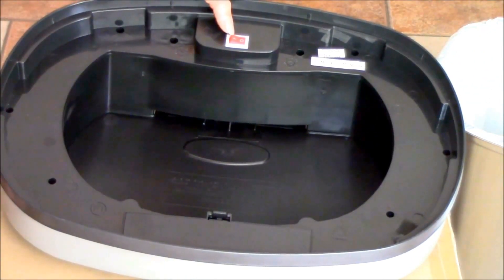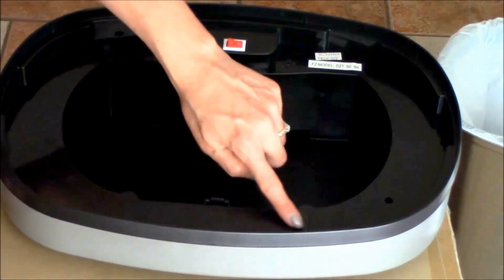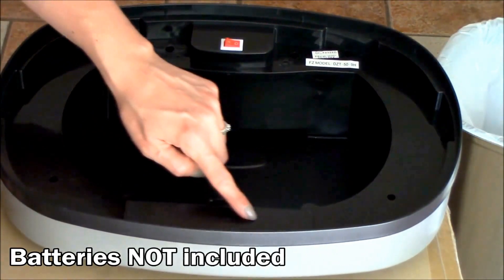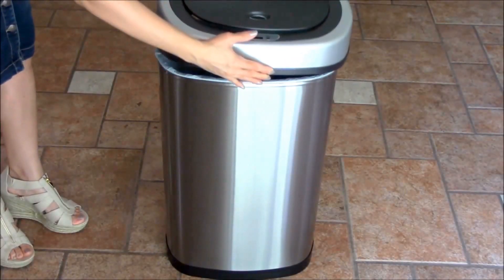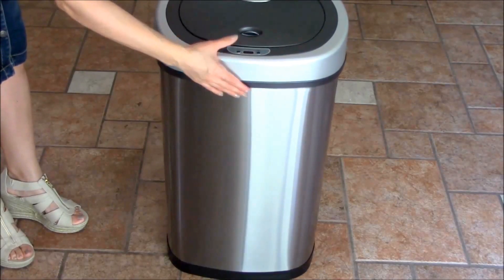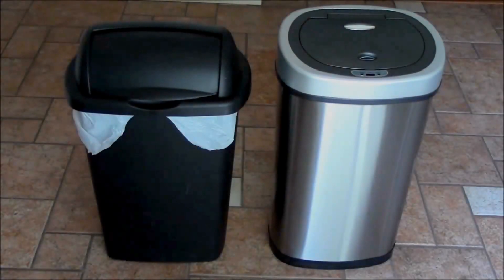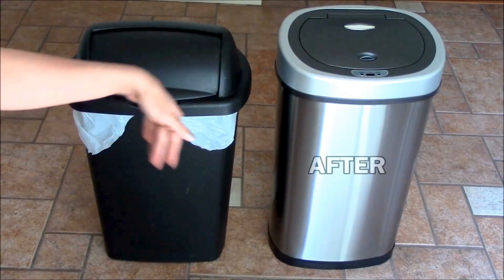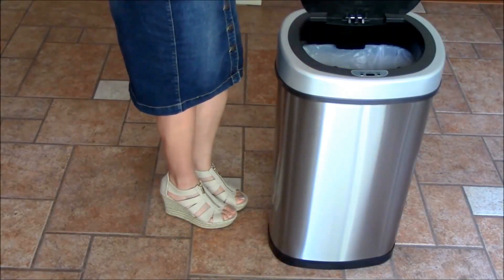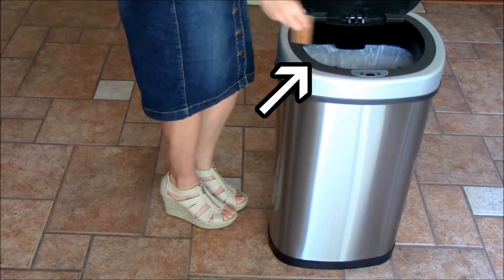Flipping it over, on the back there's a power-saving on/off switch. The hidden compartment is where you put the batteries — it takes three C batteries. Now we're going to go ahead and place the lid on the trash can. It has a beautiful sleek design. You can clearly see the difference between my before trash can and my after trash can. You can use the handle to open it manually, and look — the bag doesn't fall in.